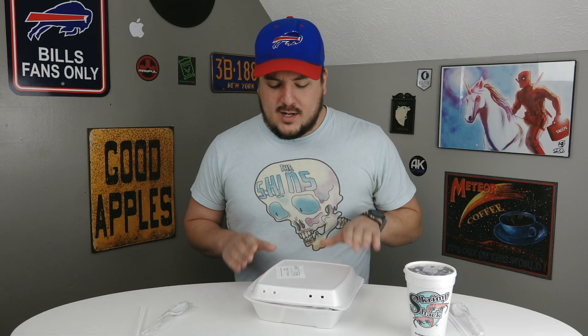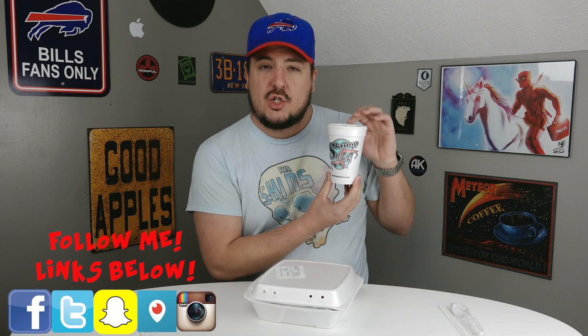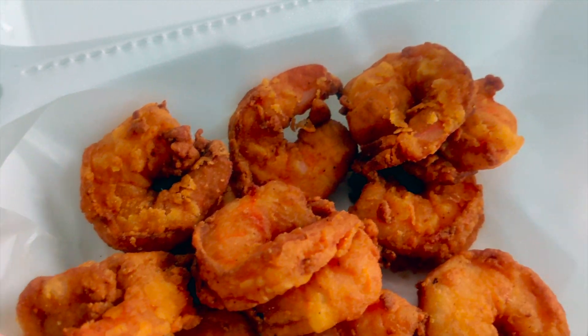We got their fried shrimp platter, but they have things from fish sandwiches to all types of seafood po' boys and all types of good stuff. We got the 12 fried shrimp platter with mac and cheese as the side, with a delicious Cheerwine to drink. It was all for about 11 bucks, so let me get you in here for a close-up.